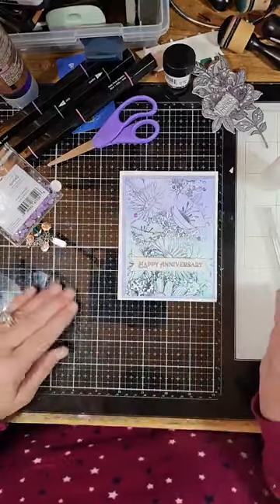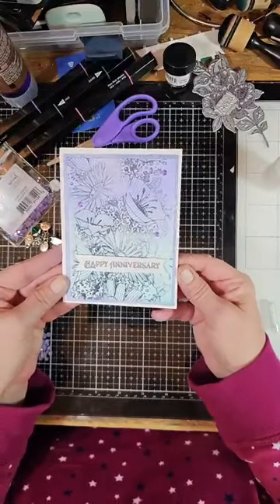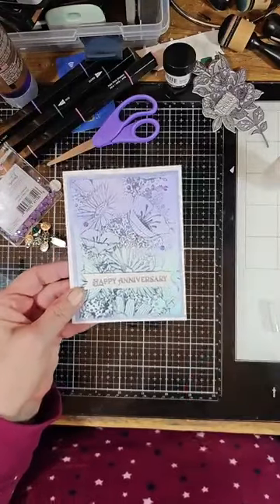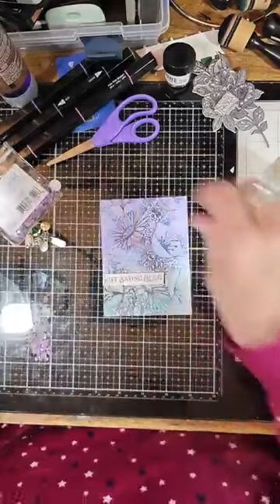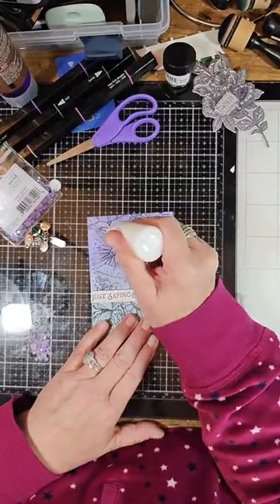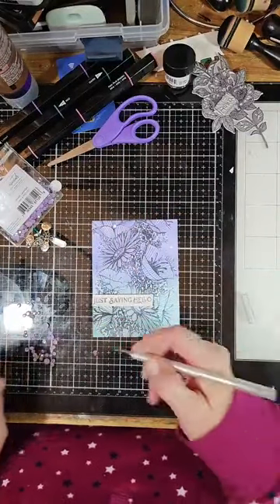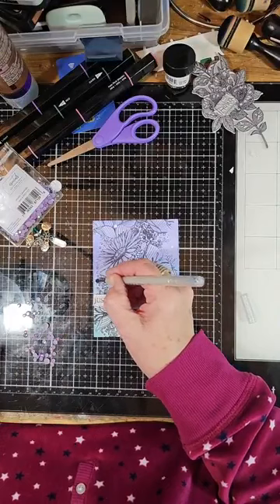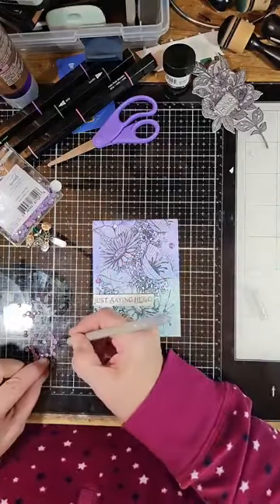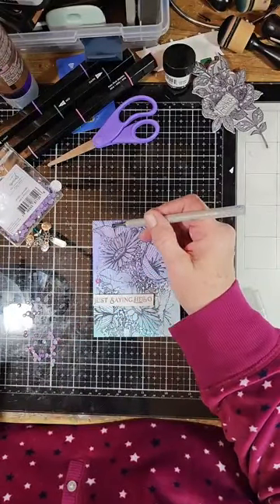There you are — there's our first card made with the Better Press! I love it, I think it's just awesome. And while I have the bling out, I'll add some bling to this one too, using the bigger bling, and I'll make that into a card as well.